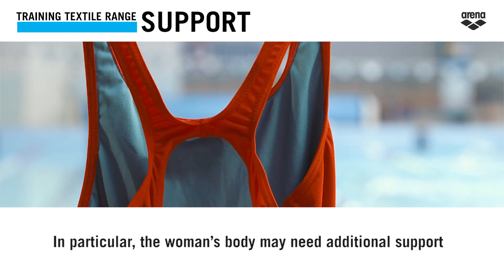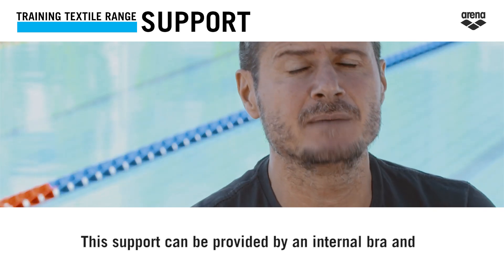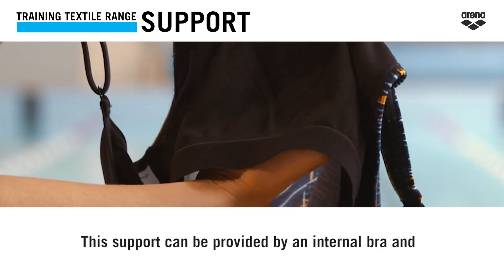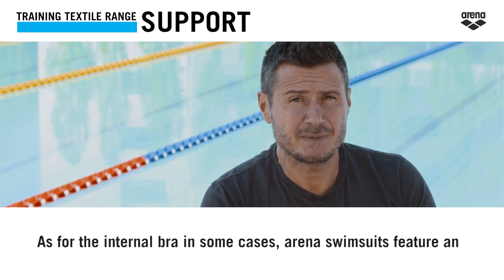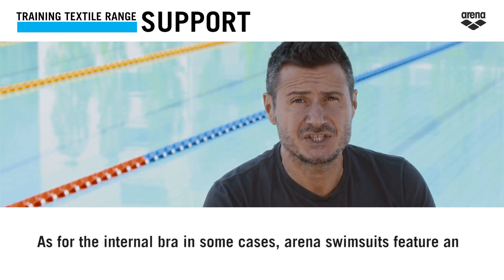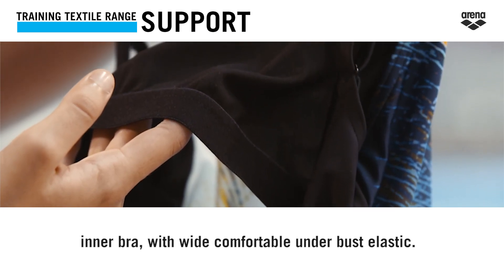In particular, the woman's body may need additional support, mainly in the bust area. This support can be provided by an internal bra and the construction of the straps. In some cases, Arena swimsuits feature an inner bra with wide, comfortable underbust elastic.